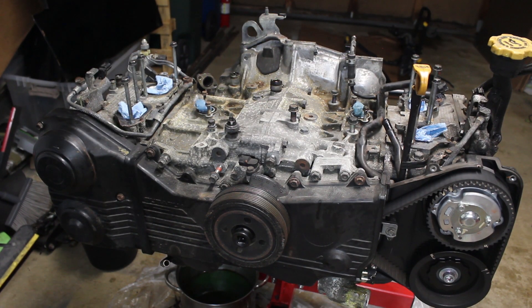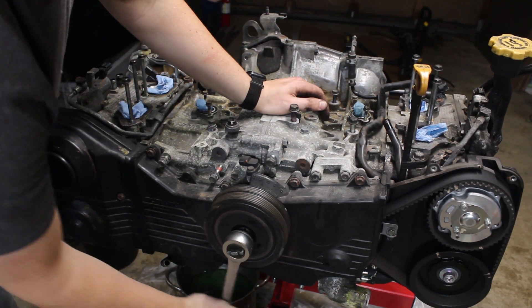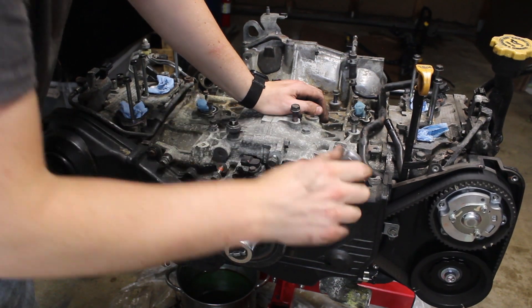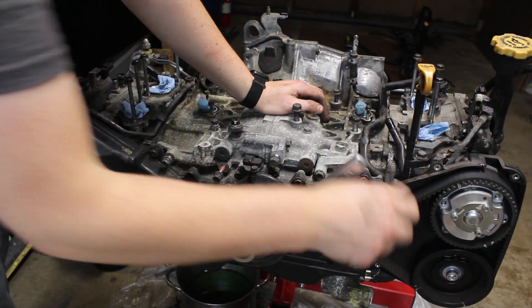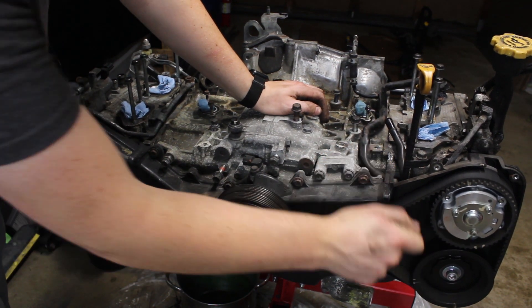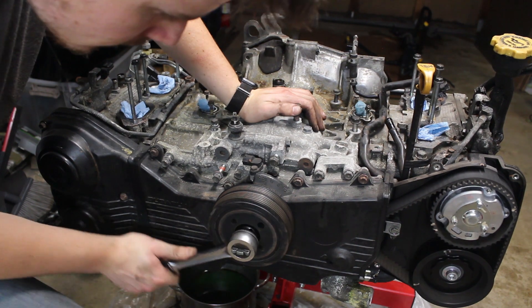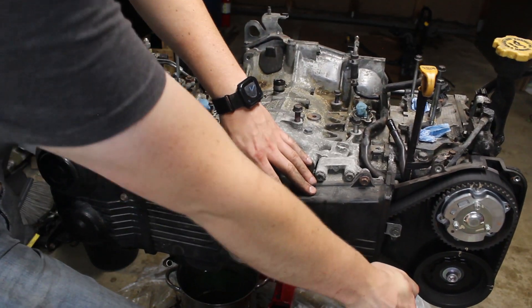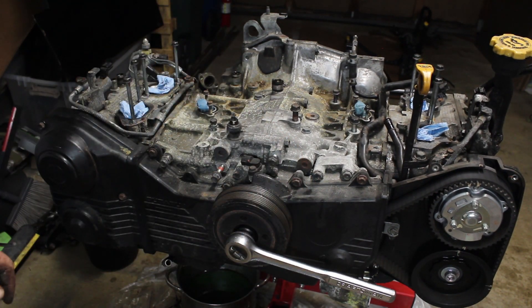I'm going to see how easily the engine turns over with no plugs in it, and it should be pretty nice. It feels pretty good. Now I'm going to set it so that it is not on top dead center, so none of the pistons are at top dead center.